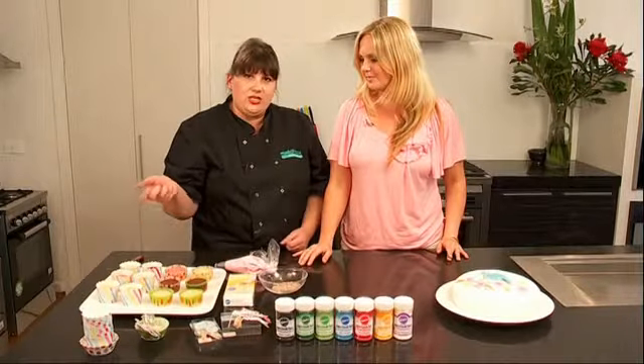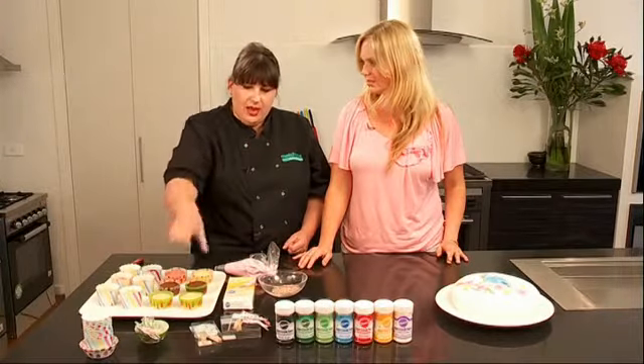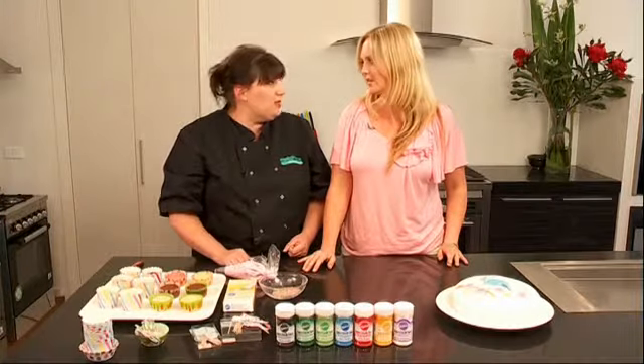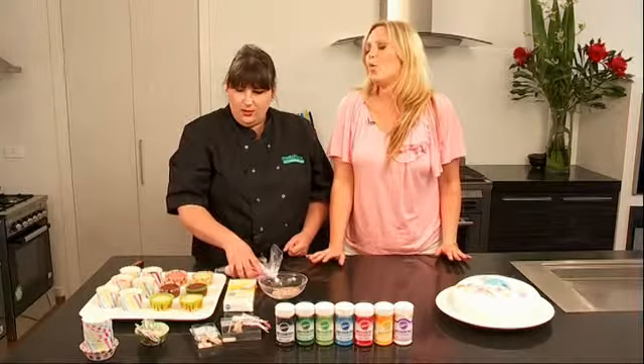One really good tip is to actually get a large ice cream scoop, dip it into your cake batter, and do it in measured quantities into each one — so they're all the same size. Your cooking time's all the same as well. That's a great idea.